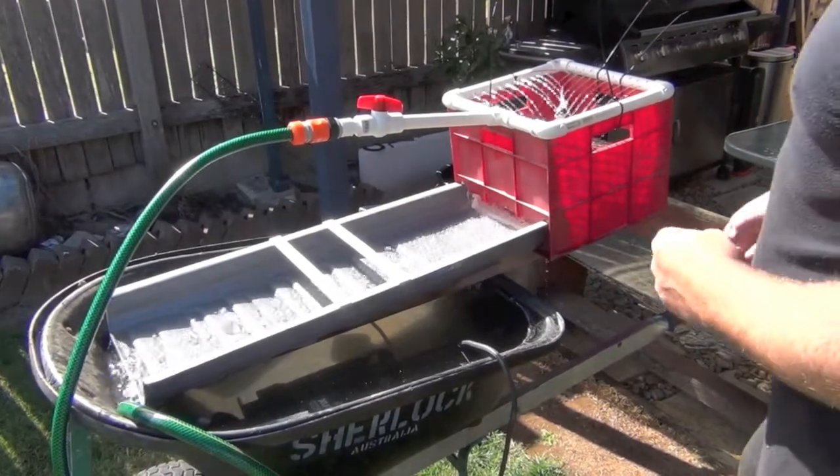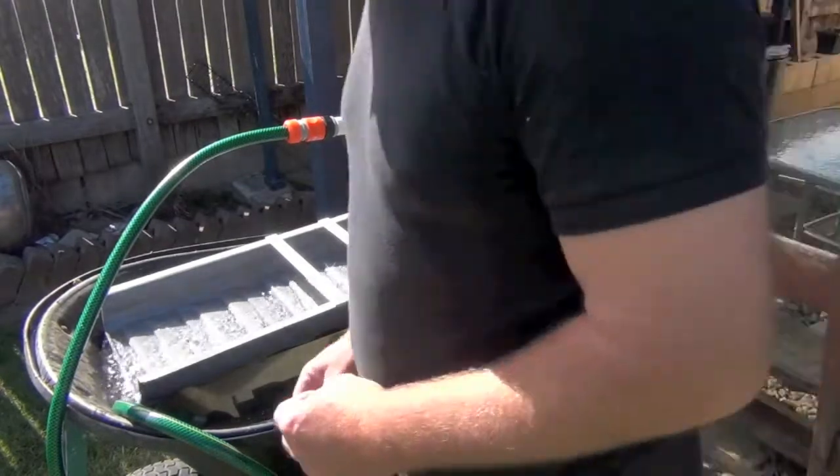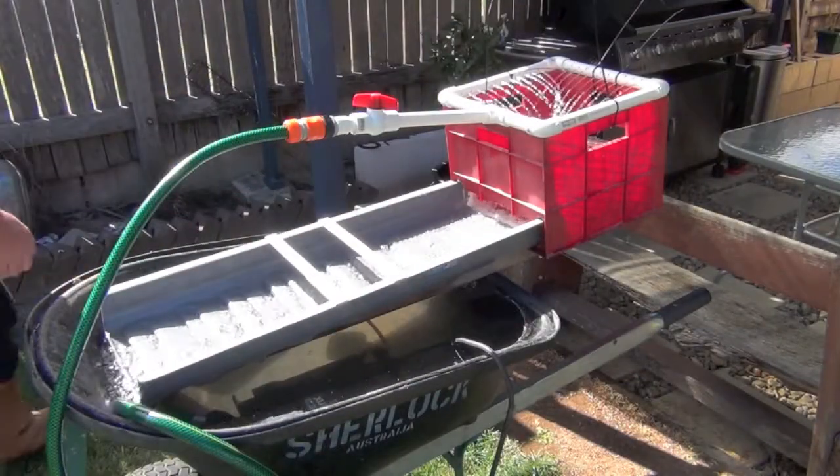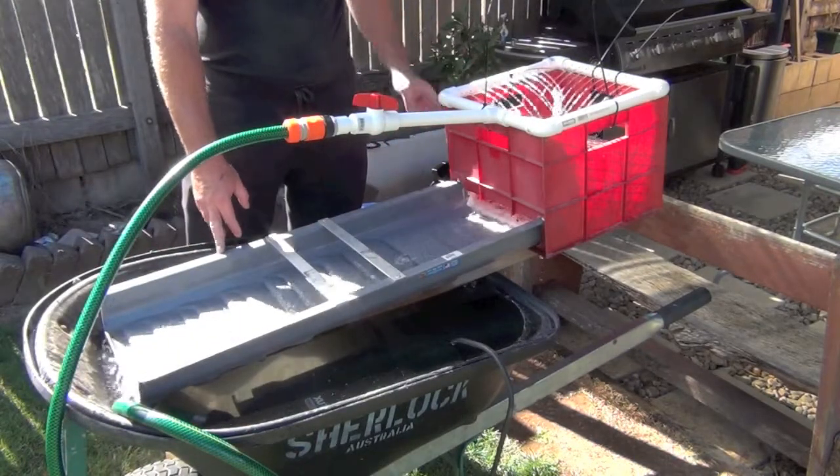This is the high banker attached to the sluice with the water regulation system. It's made up of four parts: the base, the sluice, the high banker, and the water system.